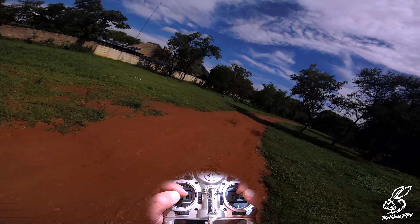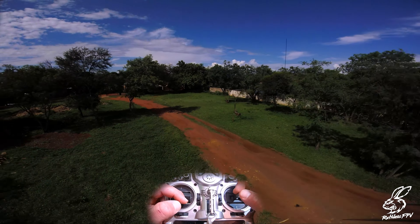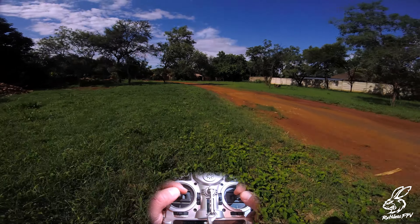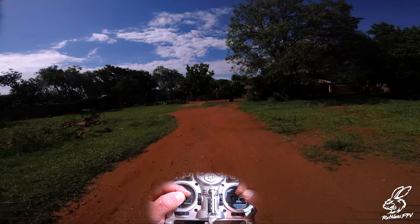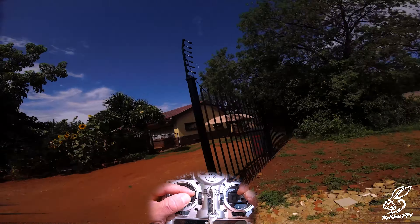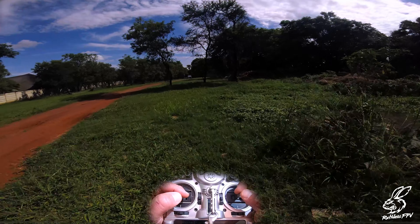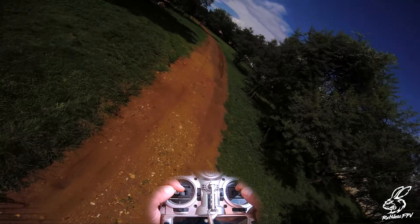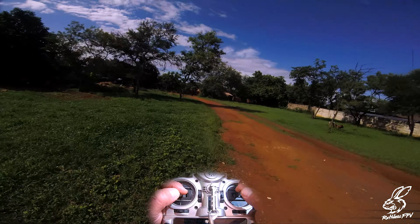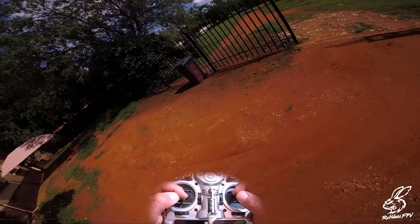Another thing you can do — if you know how to juicy flick — is add a double roll to your juicy flick. If you haven't seen my juicy flick tutorials, I'll put a link in the description. My battery is a little low so we're going to pop in a fresh battery and move on.